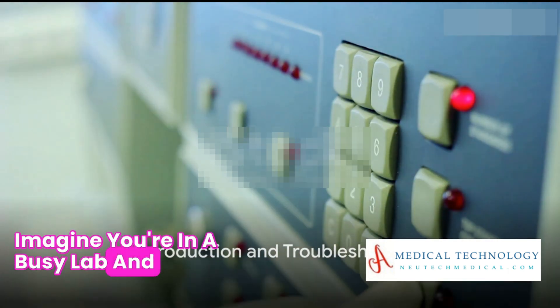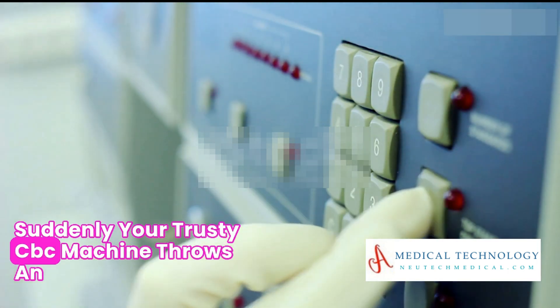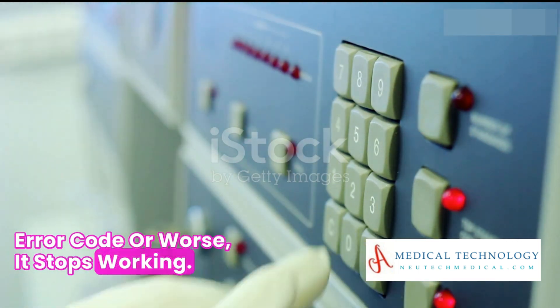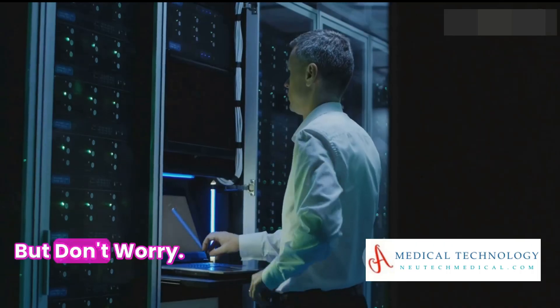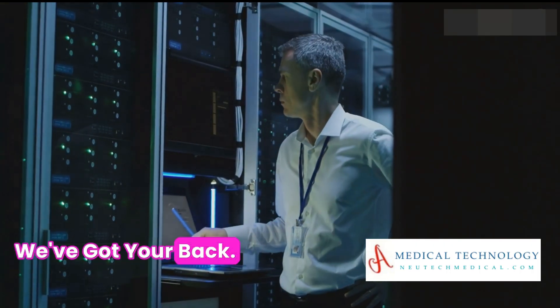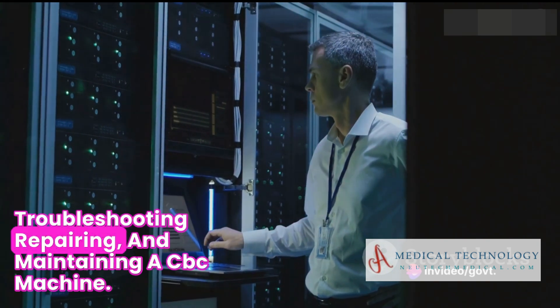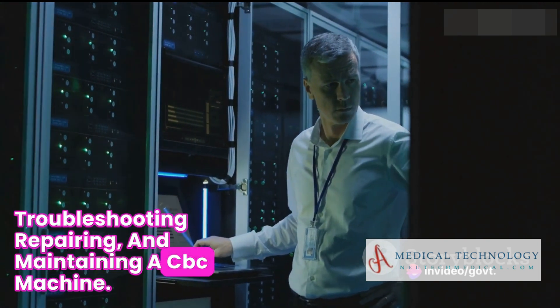Imagine you're in a busy lab and suddenly your trusty CBC machine throws an error code. Or worse, it stops working. Frustrating, isn't it? But don't worry, we've got your back. Today we're diving into the nitty-gritty of troubleshooting, repairing, and maintaining a CBC machine.